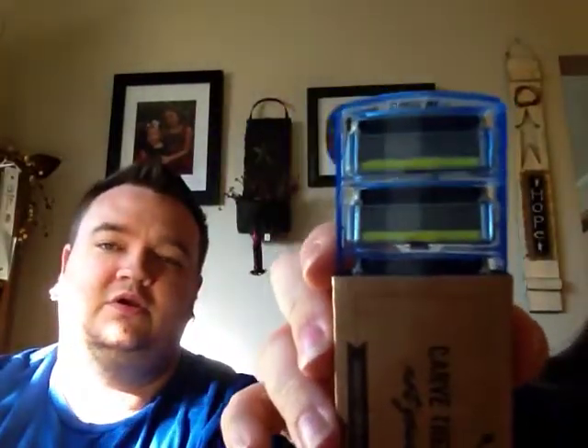She went ahead and ordered a new handle for herself because she stole her husband's. And that handle was only $4. Here's what the blades look like. You get four razor cartridges every month for $9. They do have other options. If you follow us on Instagram, I did give away, I think it was called the Humble Twin.